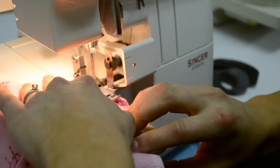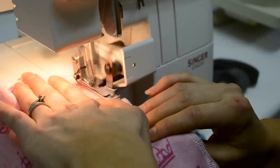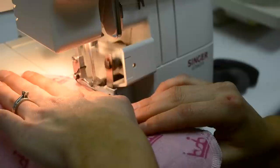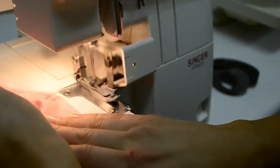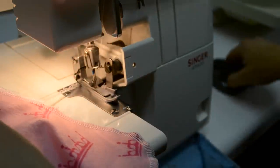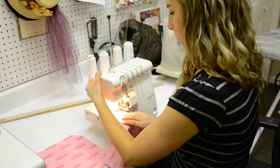When you're finishing off the napkin, come around to find your starting point, serge on top of it and go over it just about an inch or so, then start to pull it away from the needle. Trim that off and it's done — ready to start on the next napkin.